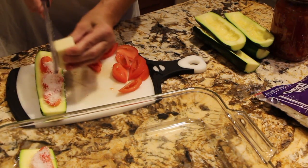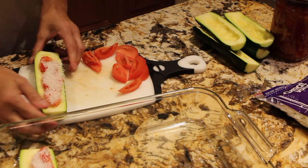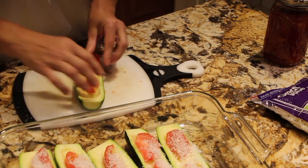This is even good for a treat. You've got company coming over, or you just want to have a little snack. The last of the tomato.